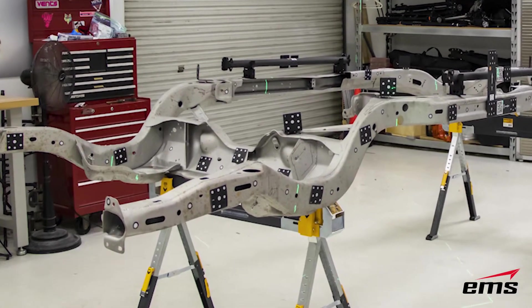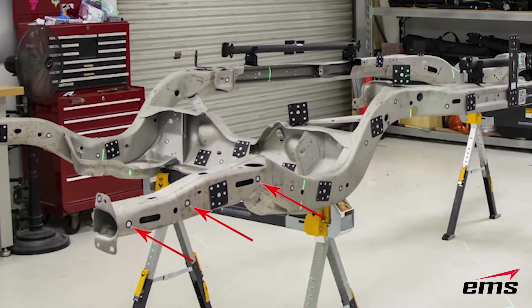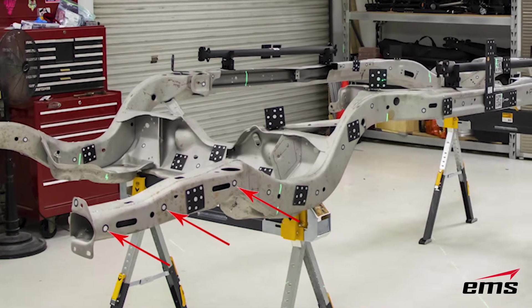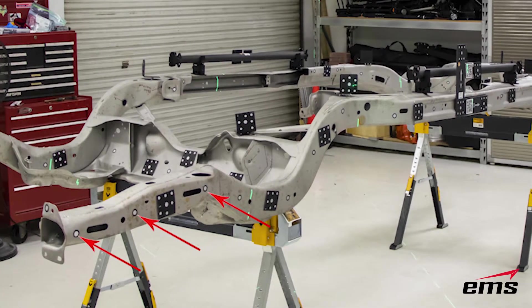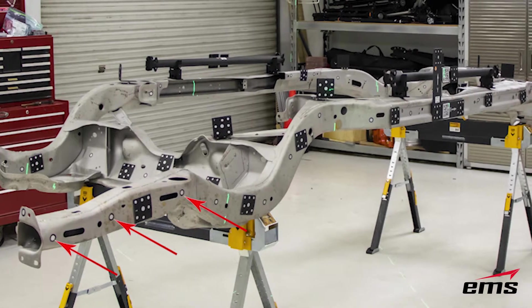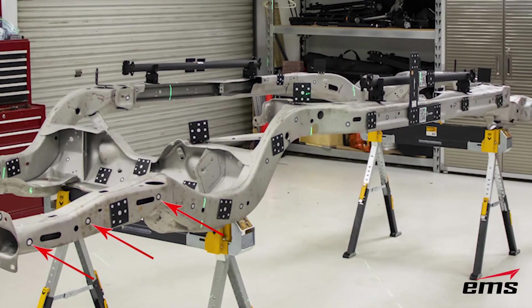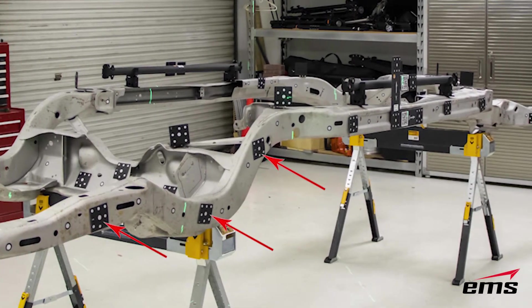A couple of things you'll notice right away are what we call dynamic referencing targets. These are the 12 millimeter targets used with the Metra Scan and probing system. They allow us to not only move the car frame around, but we can also move the C-Track system. We have other demos that show the Metra Scan and Handy Probe system in more detail.